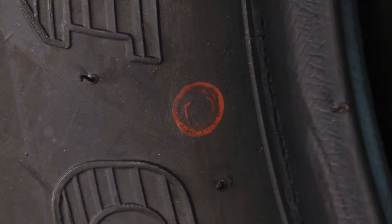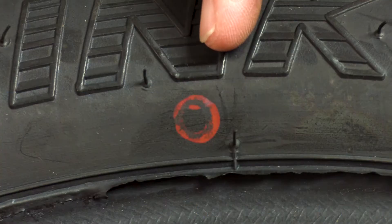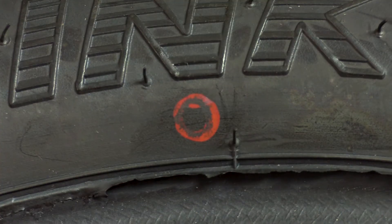Another thing to look at is the balance dot. There's a colored circle or dot on the tire somewhere if the tire is not 100% perfectly balanced. If it is balanced, there won't be a dot and you don't need to worry about it. But if there is a colored dot on the tire, that dot needs to go at the valve stem. After you get the tire mounted up, double check to make sure that dot is where the valve stem is.